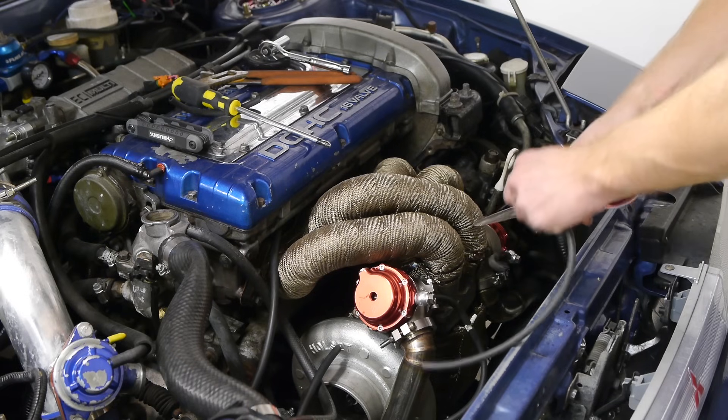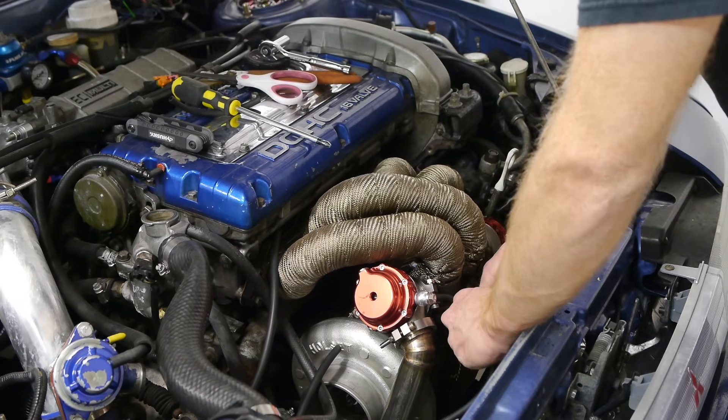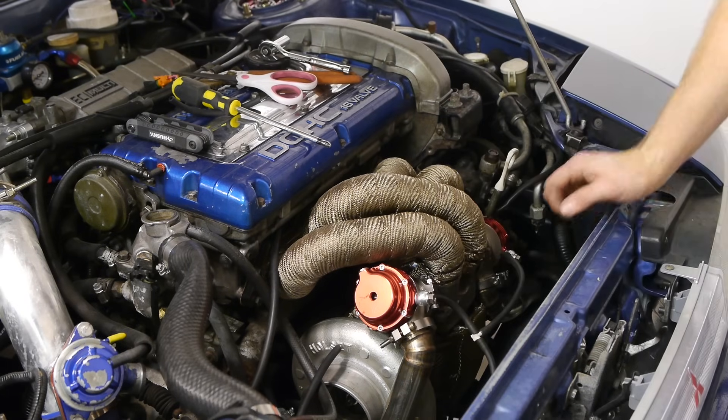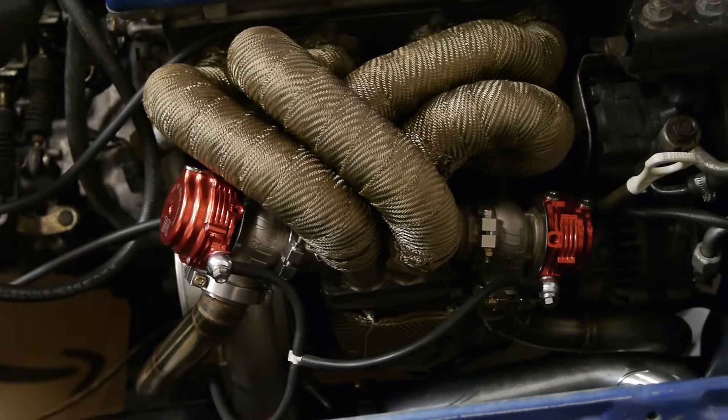After that's done, all we need to do is run a vacuum line from the boost source to the wastegate. If you're running two of them like I am, I just need to tee them together. There we go — all finished up. Hop back in the car and let's go for a rip.